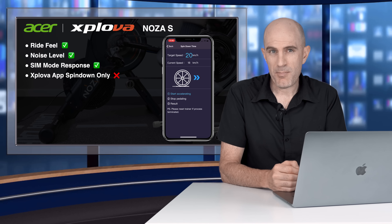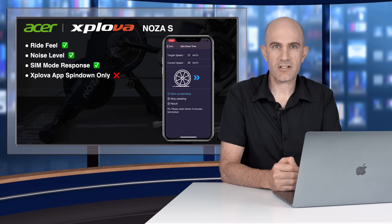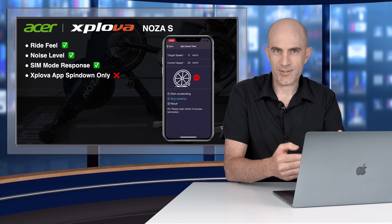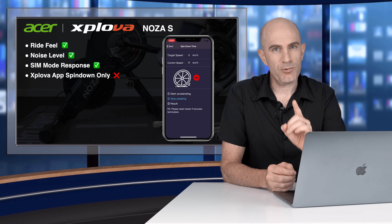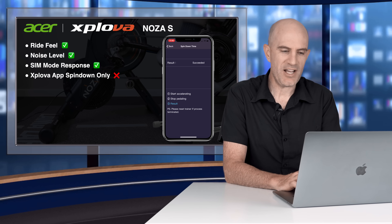The spin down is only available via their app — there's still no in-game spin down in Zwift. That means you have to go to the pairing screen, disconnect everything, open their app, perform the spin down, go back to Zwift, repair, and away you go. We'll look more into why spin down is important in a moment, but that's still not fixed. Bit of a pain point there.